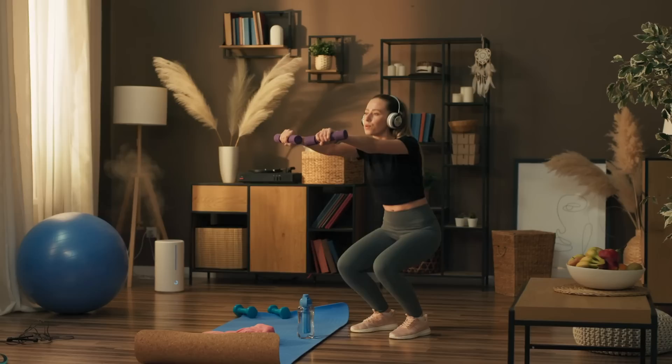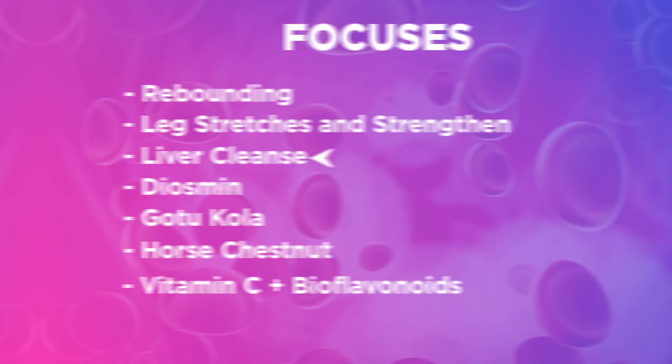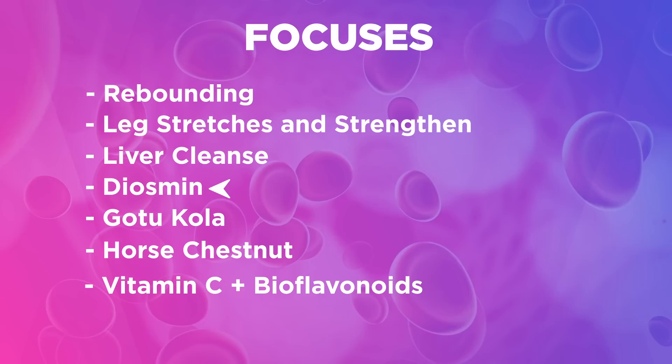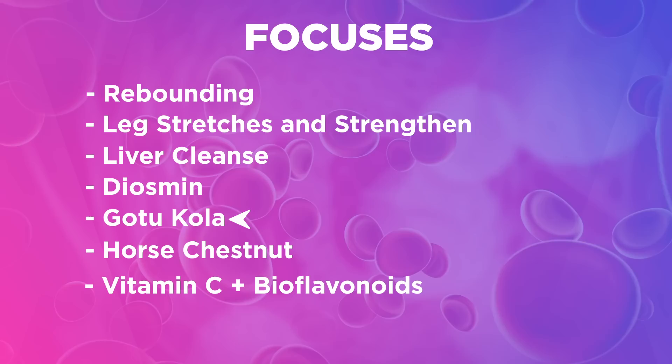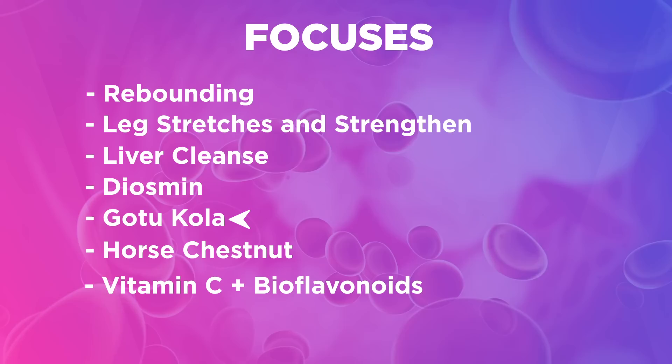Consider doing a liver cleanse. If you're getting spider veins, varicose veins, or leg edema, I would highly recommend cleansing the liver. Supporting nutrients: Diosmin helps support leg vein health and circulation. It reduces leg soreness, heaviness, discomfort, burning, cramps, and prickly sensations, as the studies show.